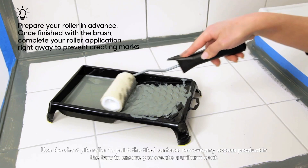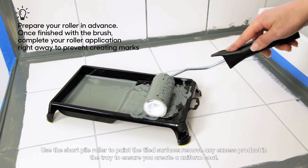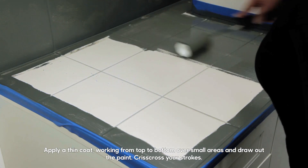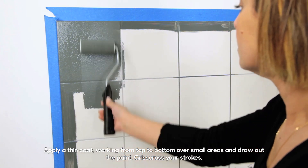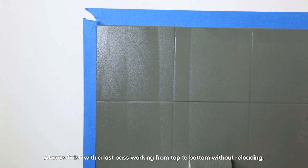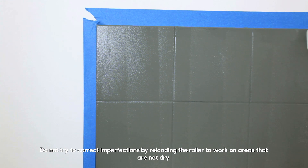Use the short pile roller to paint the tiled surface. Remove any excess product in the tray to ensure you create a uniform coat. Apply a thin coat, working from top to bottom over small areas and draw out the paint. Criss-cross your strokes. Always finish with a last pass working from top to bottom without reloading. Do not try to correct imperfections by reloading the roller to work on areas that are not dry.